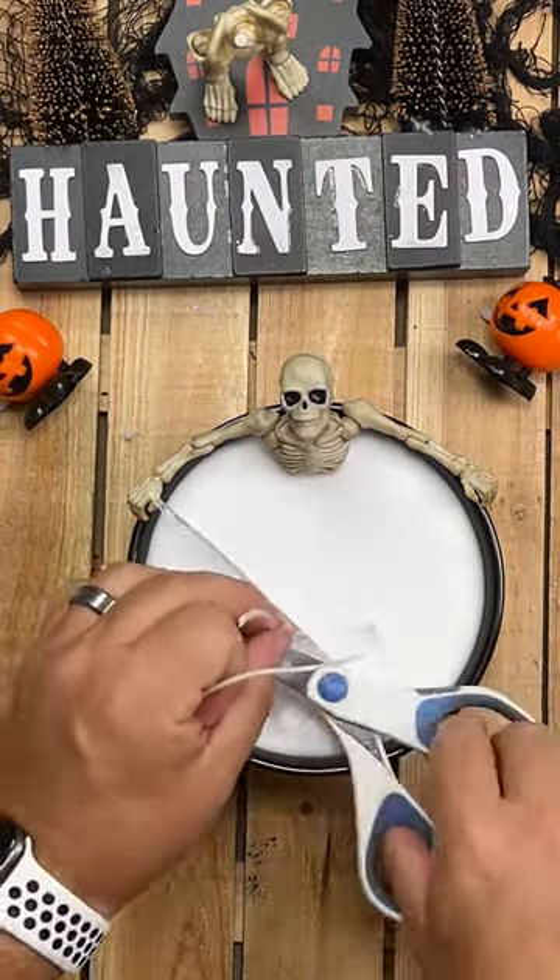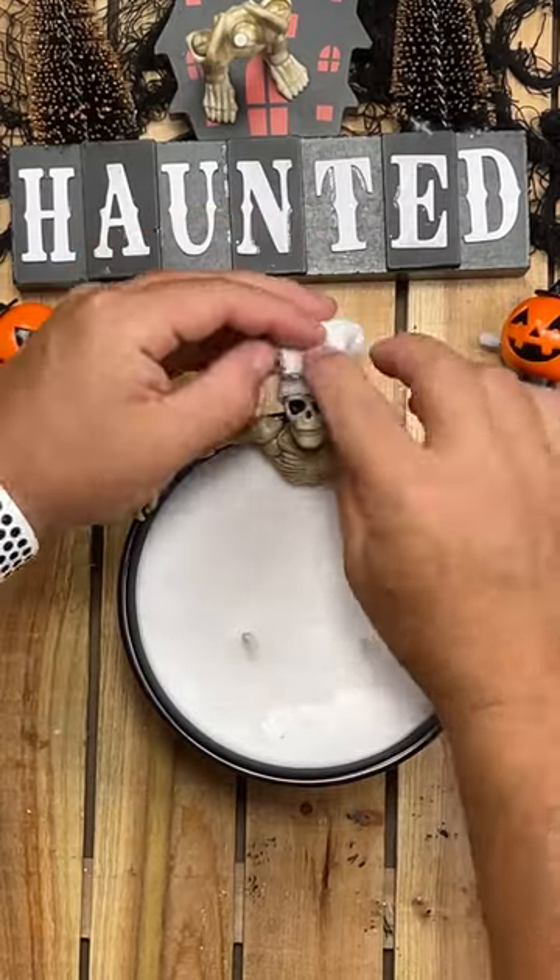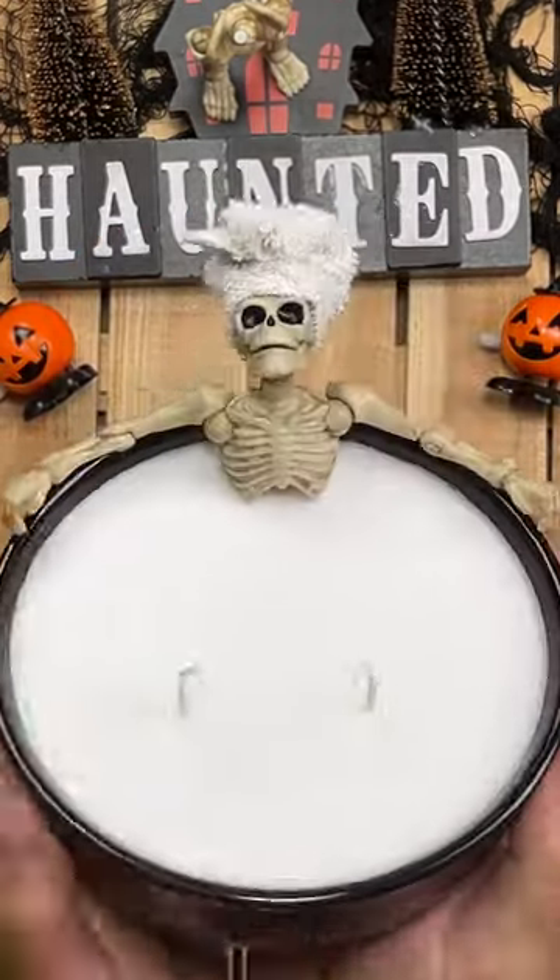It was good, but I wanted it to be great, so I cut a bit of washcloth and hot glued it around Skelly's head. Perfection. Skelly likes nothing more than a relaxing day at the spa.